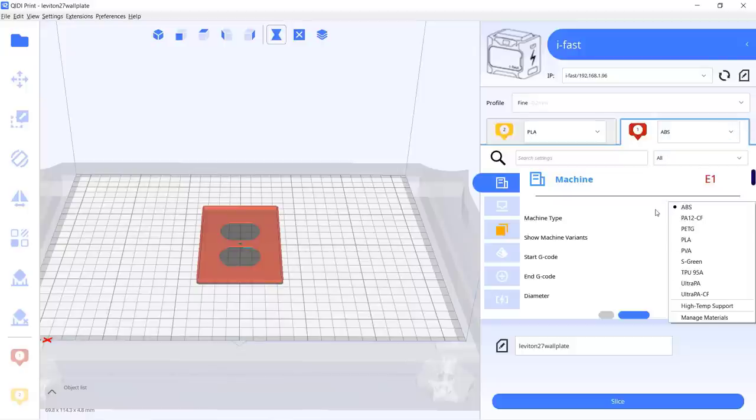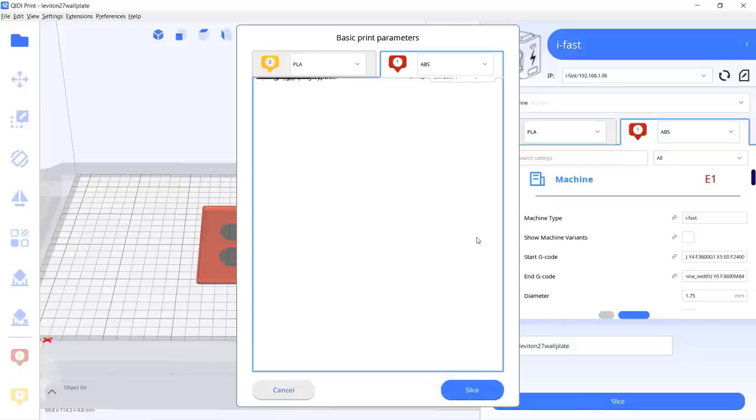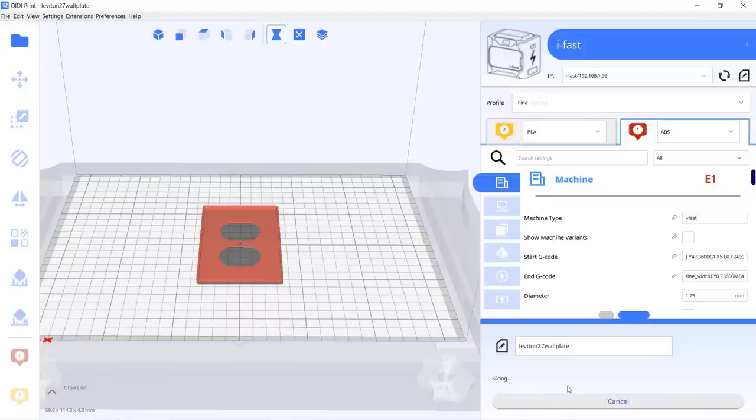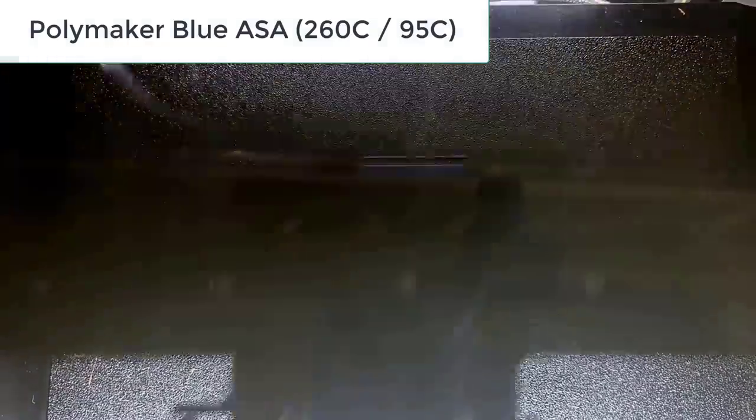Afterwards I will try some Polymaker ASA. The slicer doesn't come with an ASA profile, but the parameters should be very similar to ABS, so I will just use the ABS profile and change the nozzle temperature to 260 degrees Celsius and set the bed temperature to 95 degrees Celsius. I will still keep the chamber temperature at 60 degrees Celsius — if it works with ABS, it should also work with ASA.